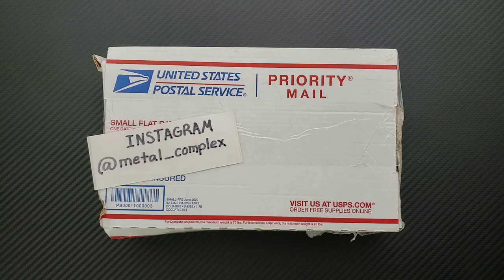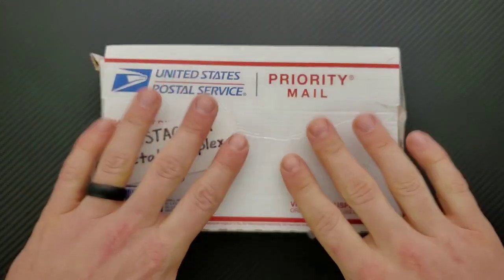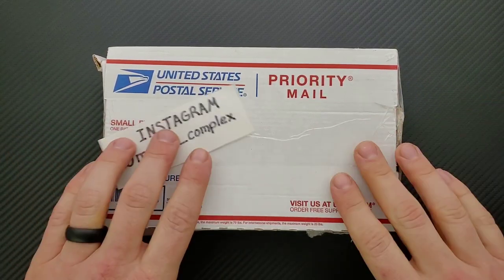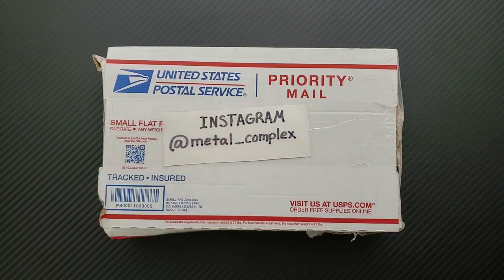What's going on YouTube, Metal Complex here and today I've got another short little unboxing to share with you guys. I don't know what's in here, but that's kind of the way that I like it. This was likely in response to my recent community post about new knives that I was looking for for review. So thank you so much to the person who sent this along — we'll find out here in a sec.